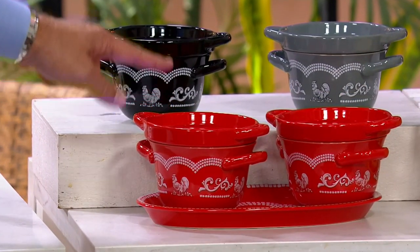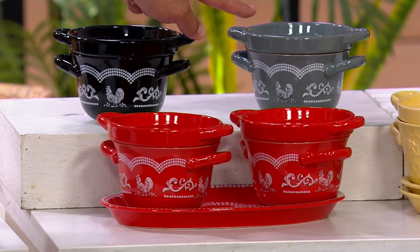We have it in red — red doodle, 500. Black doodle, 440. And gray doodle, 175.